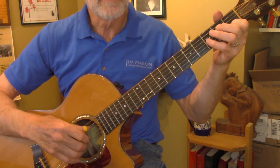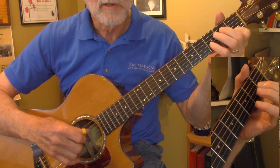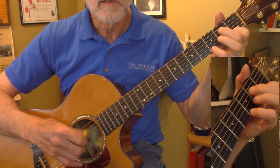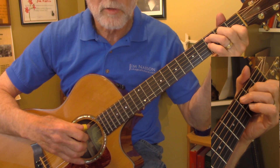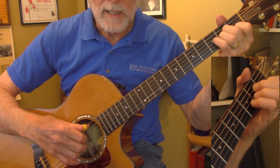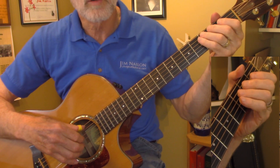So starting at the beginning, just arpeggio G, G7 over D, E minor. Bring the bass back down over G over D, C, G over B, A minor. So that's got a bass run through that whole passage.